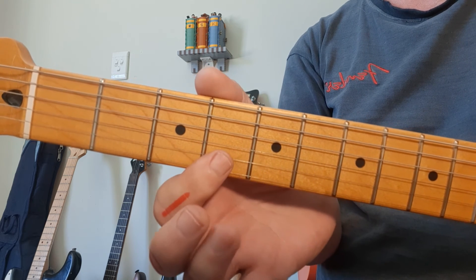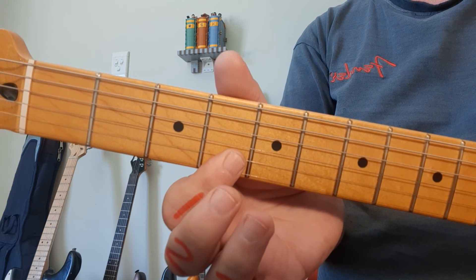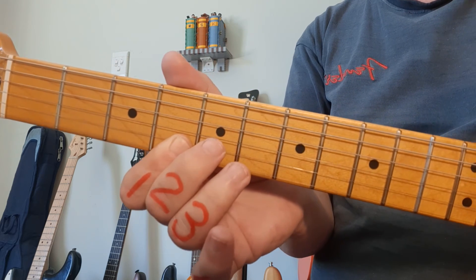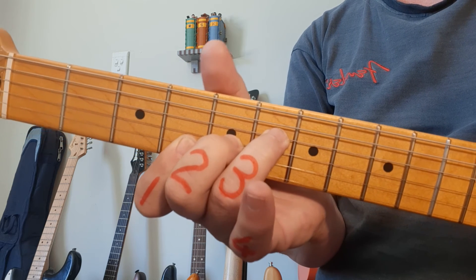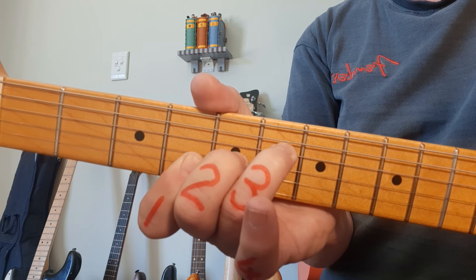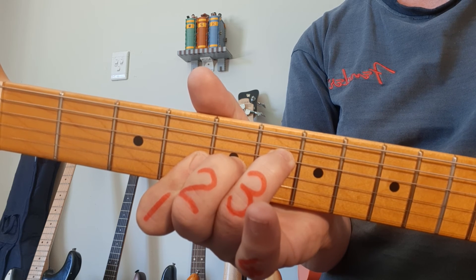We're up to 12 minutes into the video. We're looking at G sharp and A flat — the same chord. G sharp has finger number 1 in fret number 4, bottom 2 strings. Finger number 2 goes to string 3, fret 5. Ring finger number 3 goes to string 4, fret number 6. This is from the 4th string down. G sharp or A flat — the same chord.